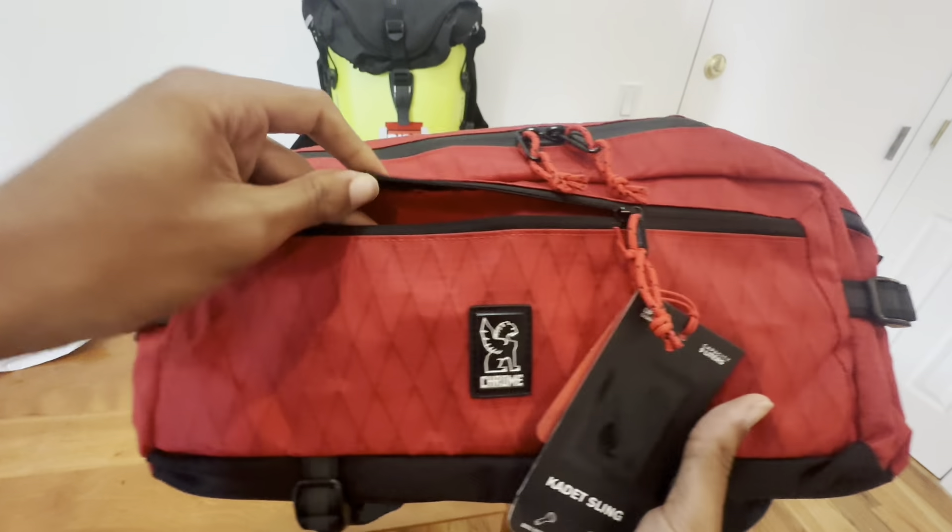Chrome Industries has a lifetime warranty on this bag, so theoretically this should be the last sling bag I need. I do not have any sort of sponsorship with the company — I paid my own money, around $90. They do have colorways on sale for like $70, but I got this one, the red Super Brain Hive, which was about $100 shipped.